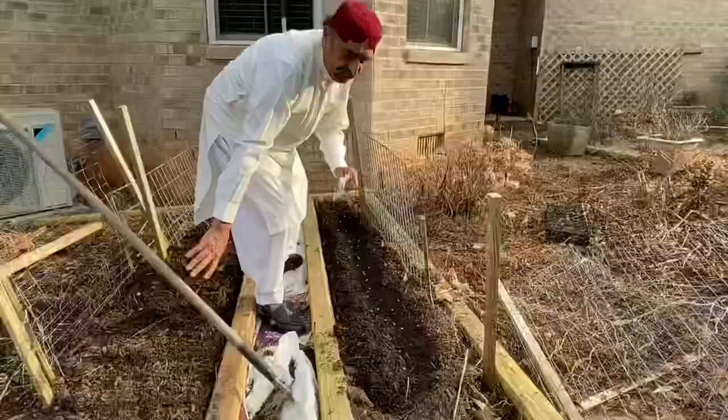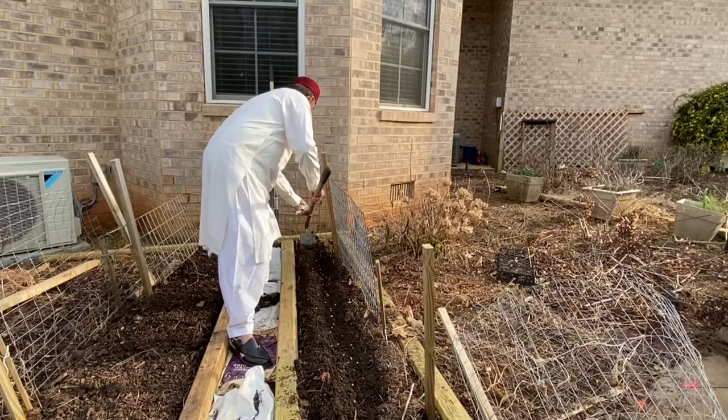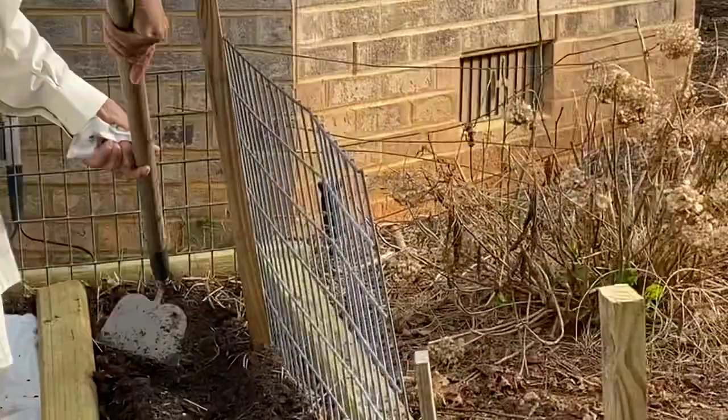After placing the seeds, I take this and just cover them up, roughly about an inch into the soil — like this. So I cover them up.